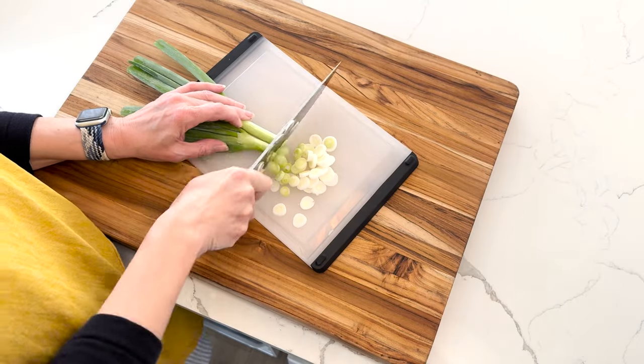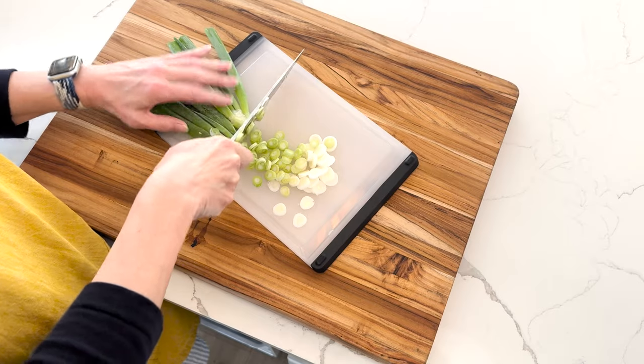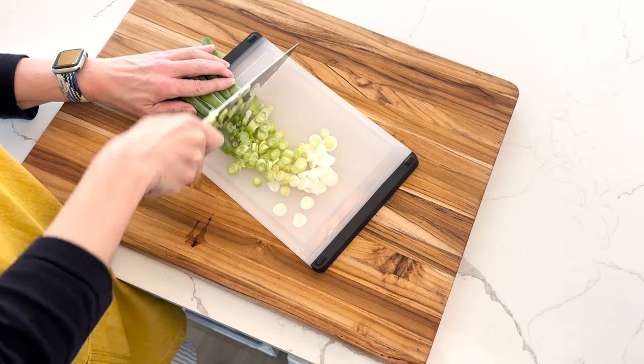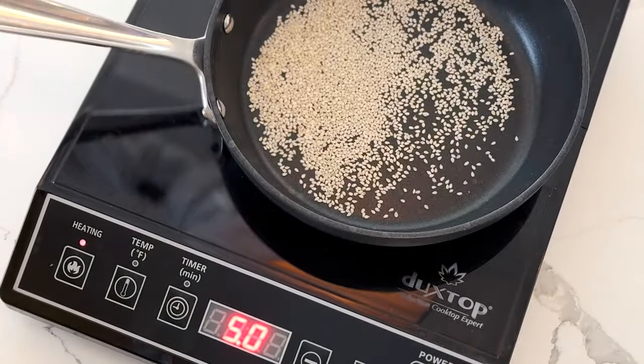Let's get started. The recipe calls for four scallions, thinly sliced, but I have giant scallions so I'm just going to use two. I'm going to use the white, light green, and just a little of the dark green. And then we're going to set those aside. Then we're going to toast a tablespoon of sesame seeds just over medium heat, probably about a minute.